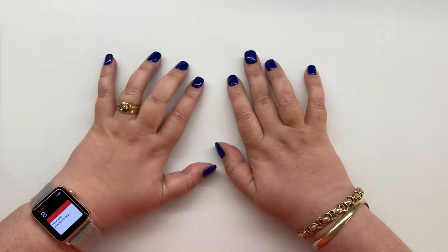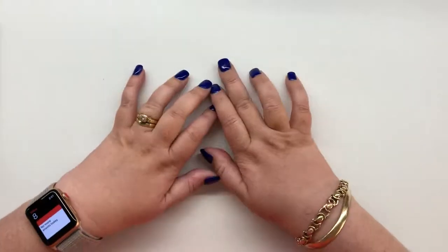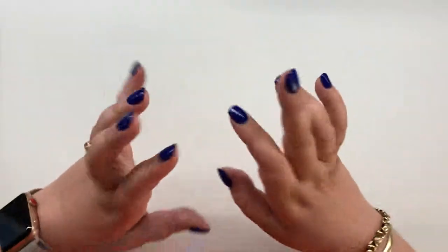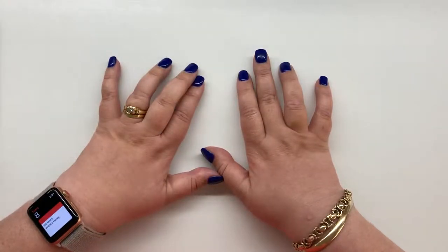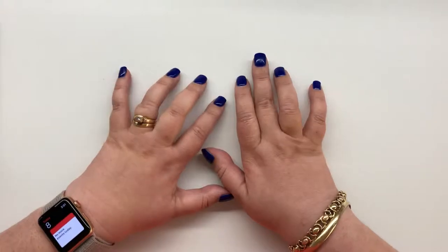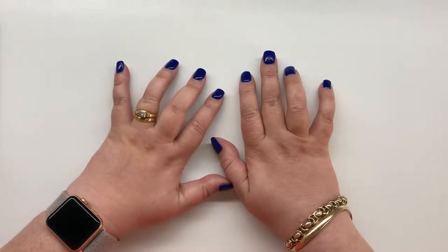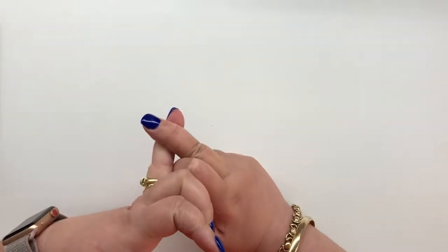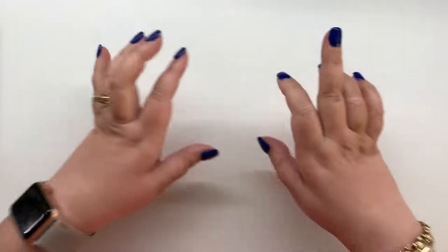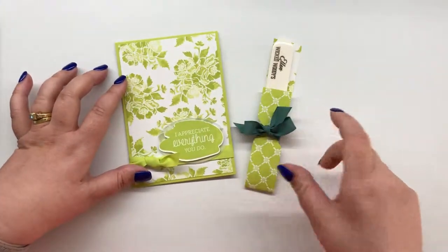I was lucky enough to be a display stamper so I didn't do swaps this year, but I can't show you my display stamper projects right now. You'll have to wait a little while, but I'll show you all the products I got and the projects I made when I'm allowed. What I wanted to show you today is the team swaps that I made and received. So I'm going to start with the swaps that I gave my team.